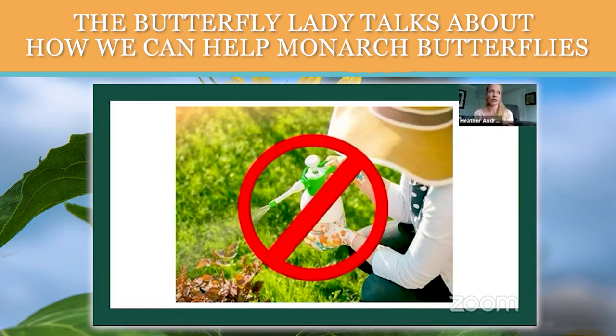People sometimes forget that there are a lot of companies now that will come and spray your yard for mosquitoes, but those insecticides are non-selective. If you kill your mosquitoes, you're going to kill everything else in your yard too. I worked with a client who bought an eight-acre farm in Florida, and they were being overrun by mosquitoes, so they called the state and the state sent a helicopter that sprayed. He called me and said, 'I think I made a mistake — there are no more butterflies, no birds.' I told him he'd killed their food source. Until that insecticide dies down, you're not going to see anything in your yard anymore.